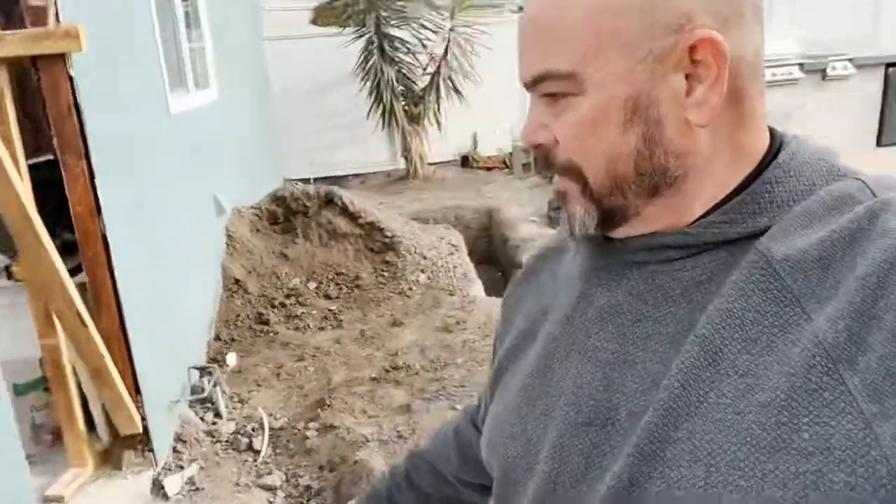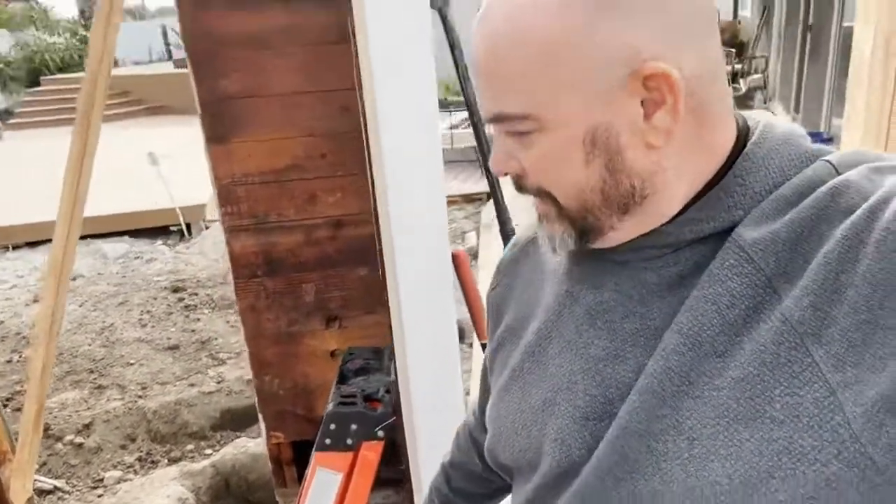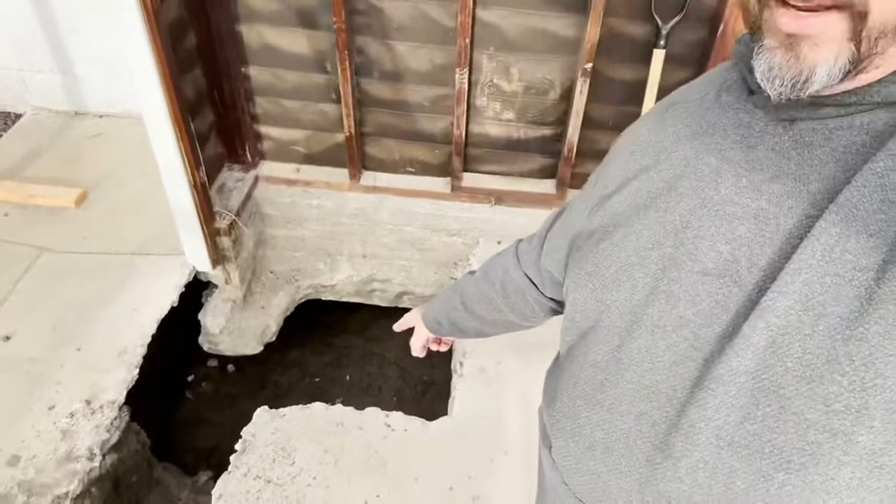You can see the footings over there. We have footings under the existing garage here. You can see what we got going on. This engineering on this job is something crazy. Look at this one — the footing that's underneath the corner of this garage.